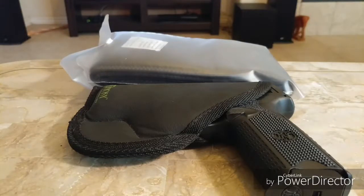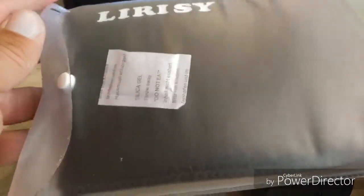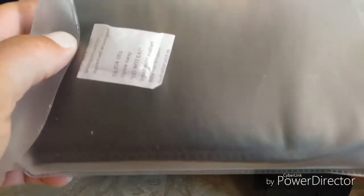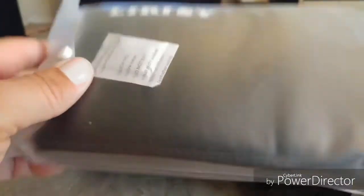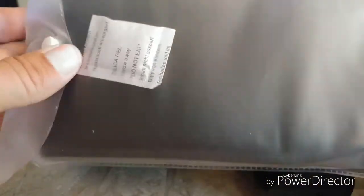This here is the Larisi XL Bellyband Holster. This is how it came — it came in a cardboard box, and then I took it out of the box, and it looked exactly like this. I've had it for a few weeks, but now I have the time to actually film it, so here we go.